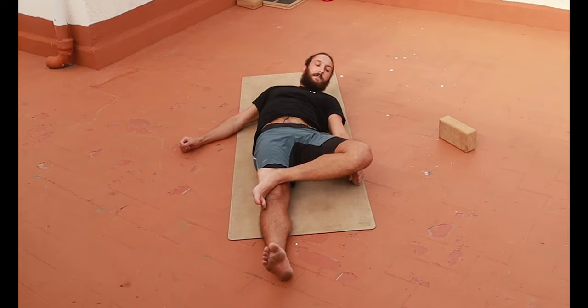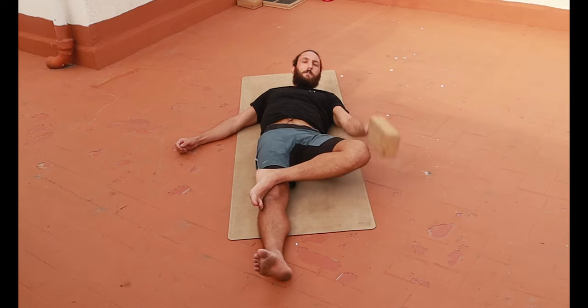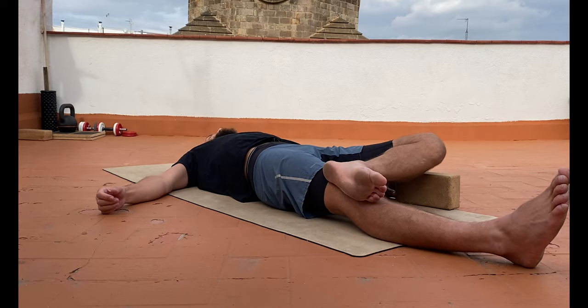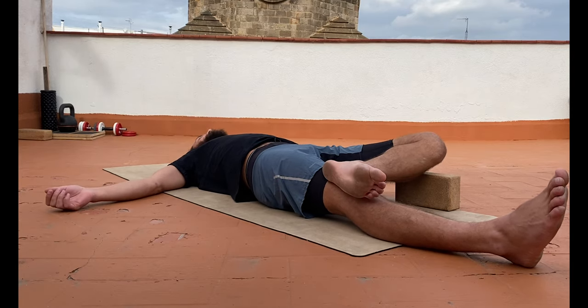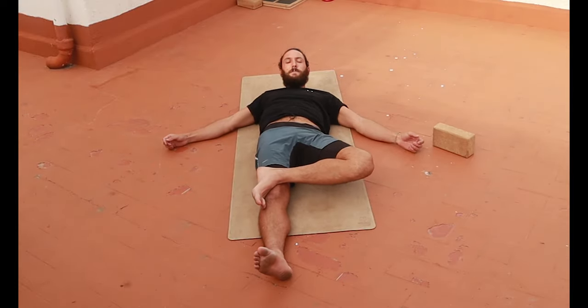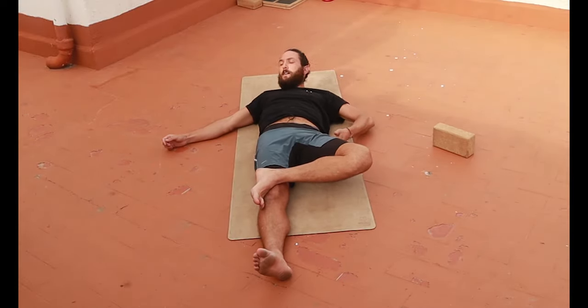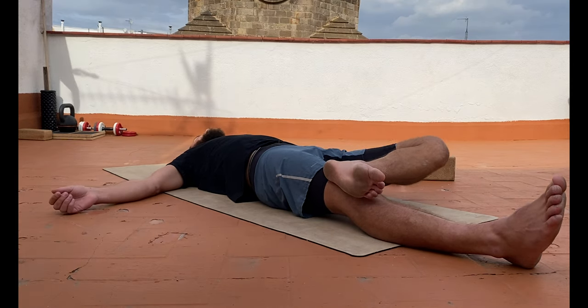Two fist widths is good. Sometimes it's hard to reach — that's why I like the yoga block. If I can get the yoga block at that level and my knee touching it, then I'm doing okay on the test. It's also a nice little drill: you can lay here, abduct and pull out, engage the other glute, and get the knee to pull down further. But for the test, we want to be totally relaxed.